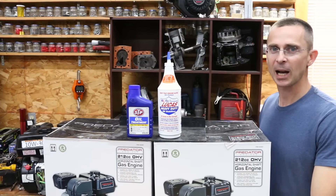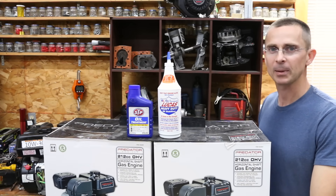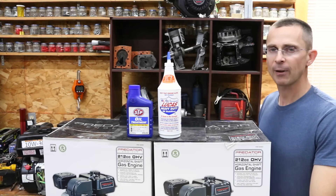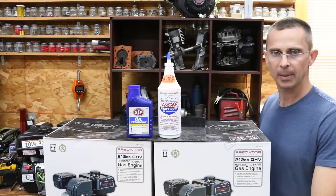Each year, people are spending tens of millions of dollars on oil additives to improve performance. Are people actually getting some value from all that money, or are they just wasting their money on snake oil? So today, we're going to find out once and for all whether or not STP or Lucas Heavy Duty Oil Stabilizer are worth the money.